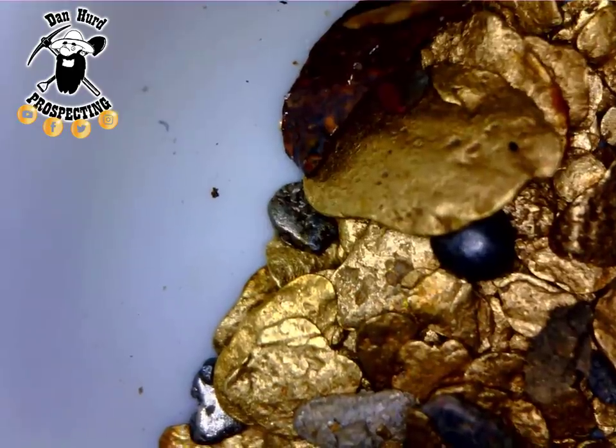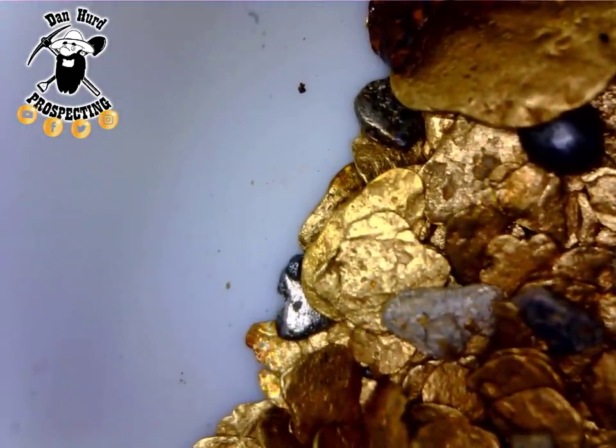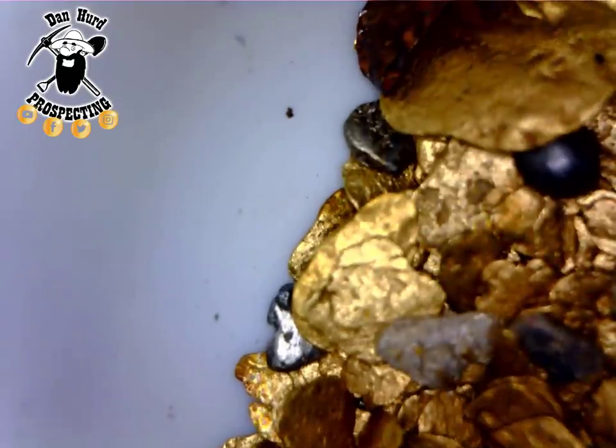Right on the screen right now you can actually see two pieces of platinum as well. Platinum is very similar to gold the way it works in the river. That's platinum pieces there.